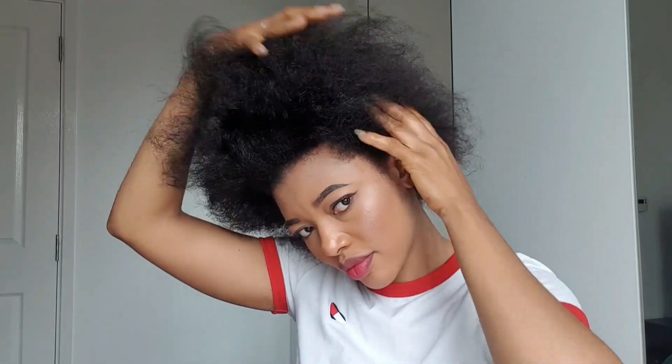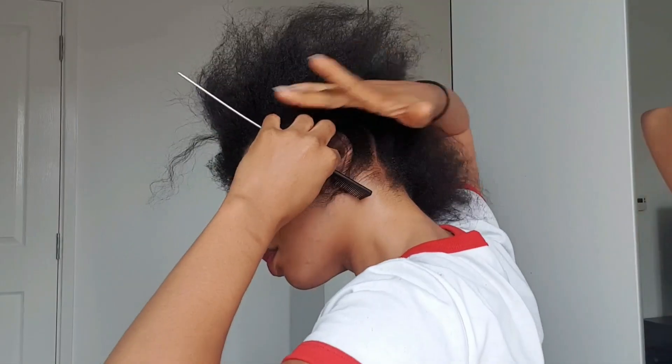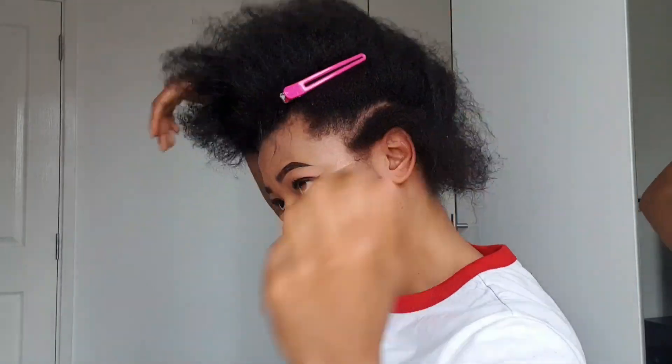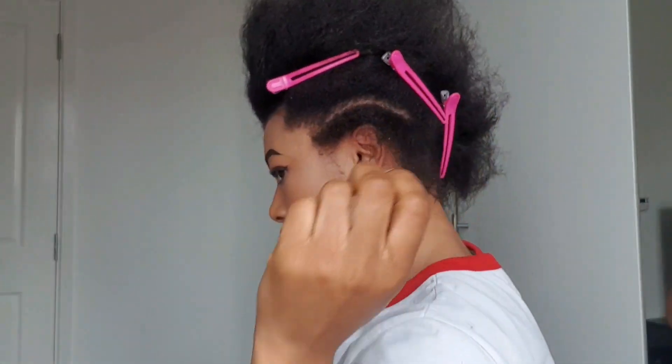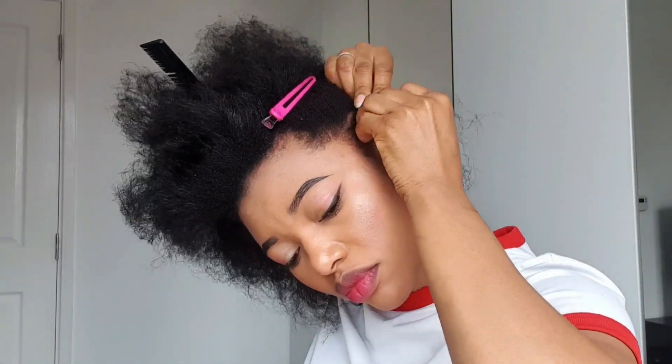Hey guys, welcome and welcome back to my YouTube channel! In today's video I'm going to be showing you how I achieve this beautiful hairstyle — crochet passion twist. I hope you like this video. If this is your first time coming across my channel, please don't forget to subscribe and turn on your notification bell so you get notified each time I upload. And to my returning subscribers, welcome back! Please give the video a huge thumbs up if you like it.